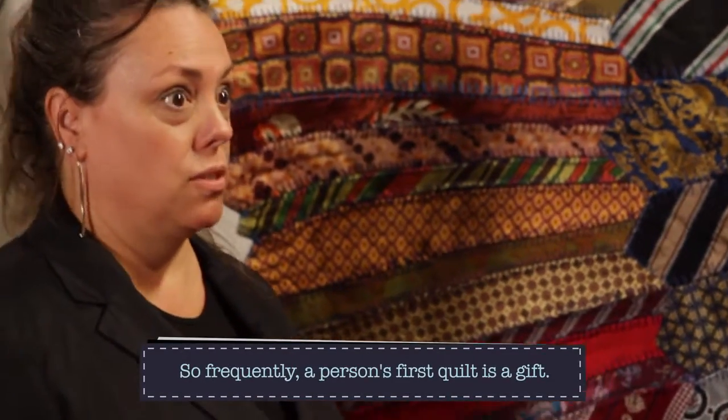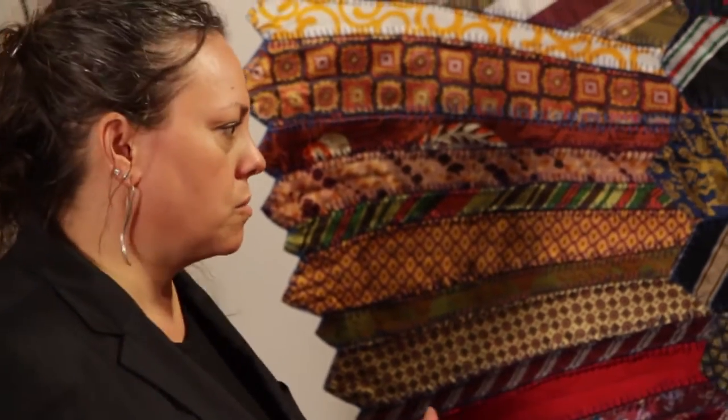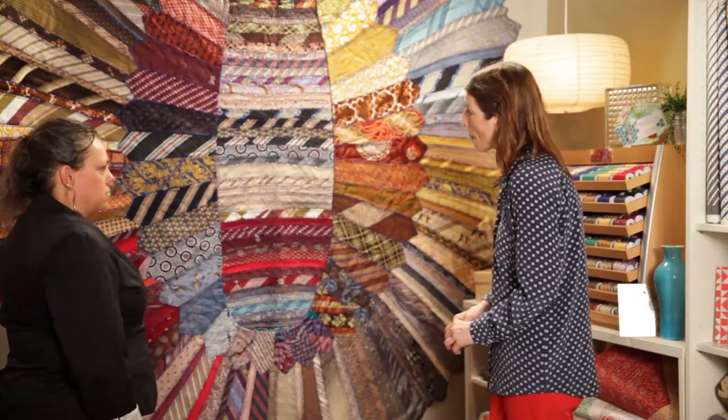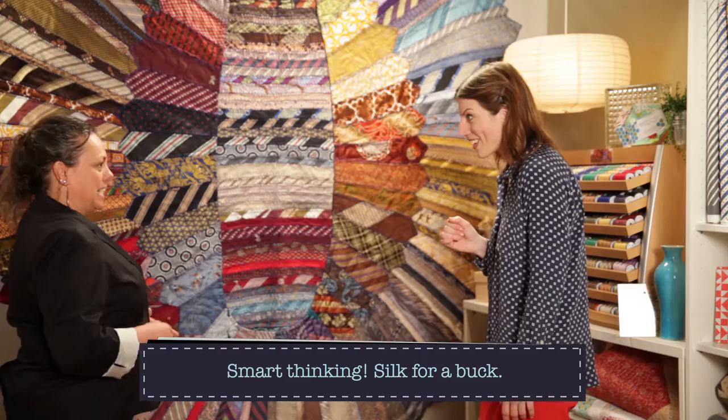My brother-in-law and my sister were getting married and they were making their way to Australia. My brother-in-law is six-foot-eight, so I knew it would be a big quilt. They were both pretty much settled in the corporate world and they were so supportive of my artwork and my career. I wanted to make something really unique for them — something they were familiar with but also something they could use, because I knew the bed was going to be king size at least. I thrifted all of these for a dollar or less — I would buy the whole rack and try to negotiate even less per piece.